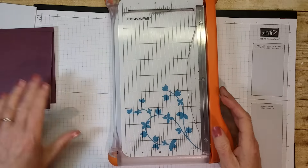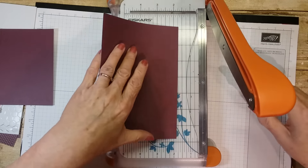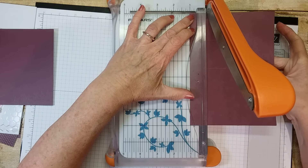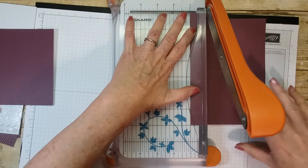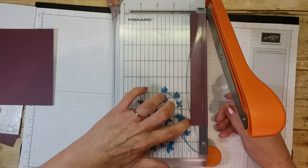So now we'll take one of these and I'm going to cut off an inch. Put it in your cutter, cut off an inch, and you can save this piece to do another one.